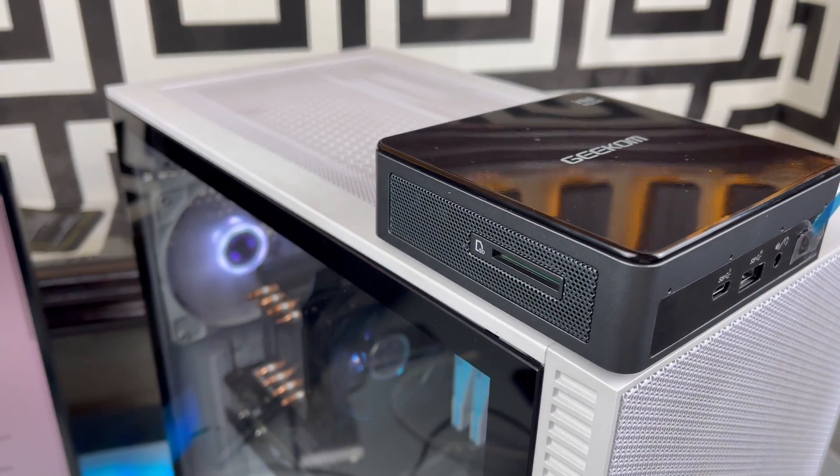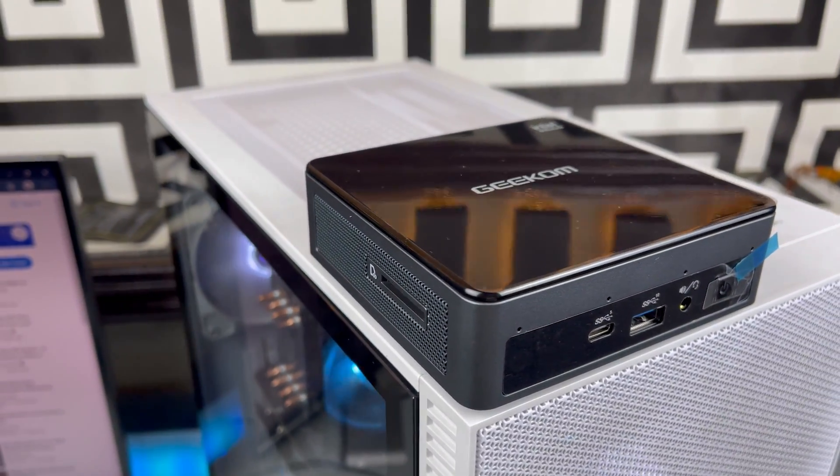Do let me know what you think about this mini desktop. Thanks for watching and I'll see you in the next one.